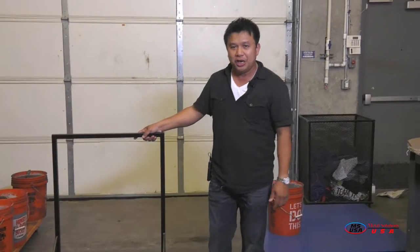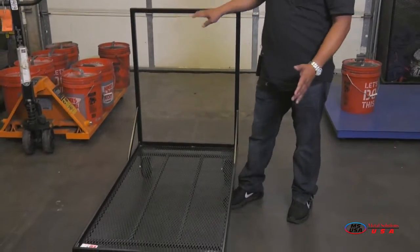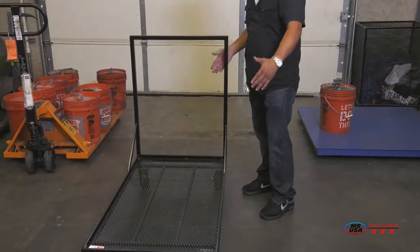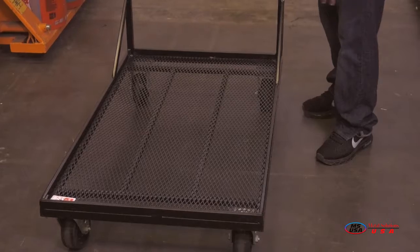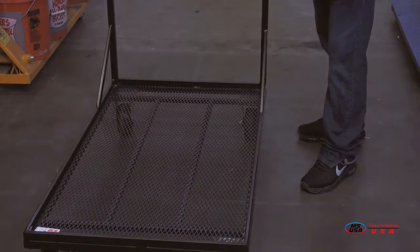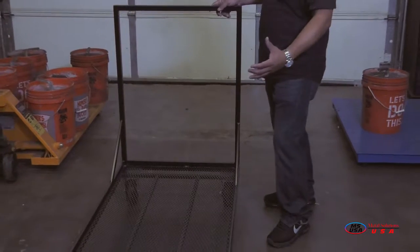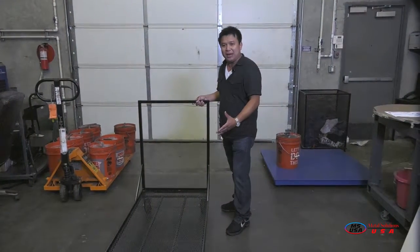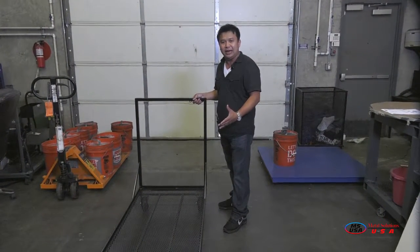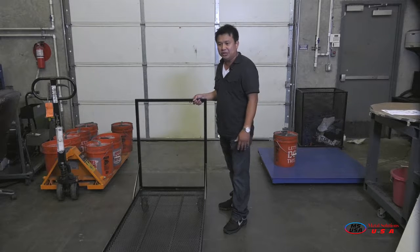What you're looking at right here is a cart we call a flatbed cart. The dimensions are 20 inches wide and 48 inches long. It's called a flatbed because it has a diamond mesh on the bottom — the mesh thickness is about one-eighth inch — with a three-quarter inch frame on the bottom to support the mesh. We use mesh so that if you carry or transport any liquid material, it will fall through the mesh and not leave any residue on the cart.